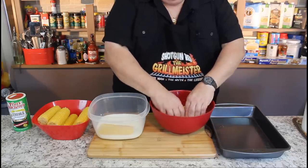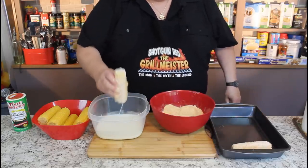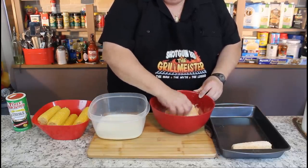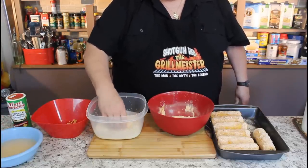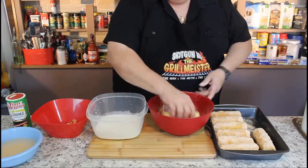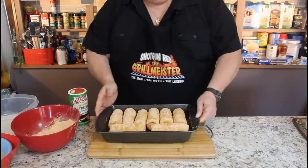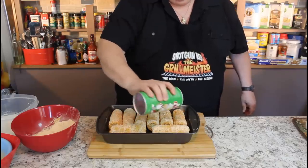Then we're going to tumble it in our fish breading and let these babies sit over here for a little bit. Now before we take these to the fryer — I already had one soaking in there — we're going to let them sit for about five to ten minutes because the breading gets really thick then, kind of sticks on the corn a lot better. Sheila got me a little bowl of water because after you've bred about six or eight of those things, your fingers have got more fish breading on them than the sweet corn.